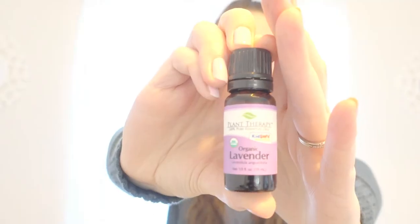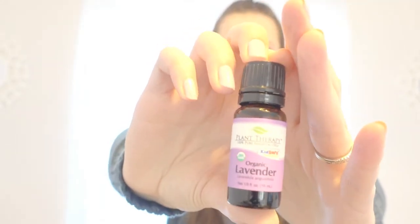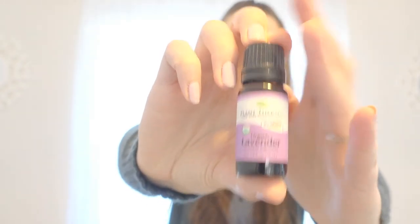You can also add other oils for scent. Sometimes I add lavender — this is another Organic Kids Safe oil from Plant Therapy. The Organic Germ Destroyer already has lavender in it, so I'm not really going to add more today, but if you want it more lavender-y you can.